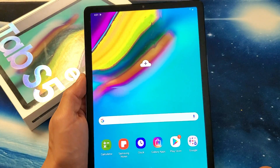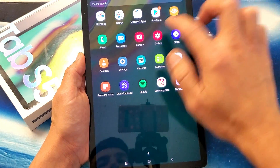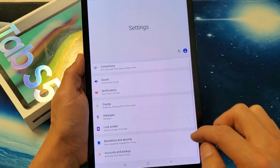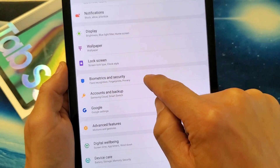First thing you got to do is go ahead and go into your settings. You can just swipe up on the screen. Go to Settings, and then from there scroll down to where it says Biometrics and Security.